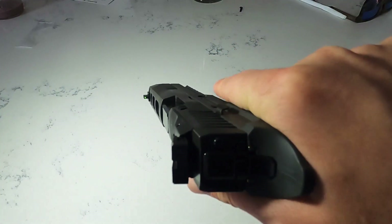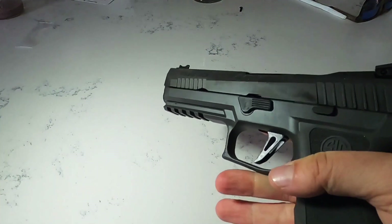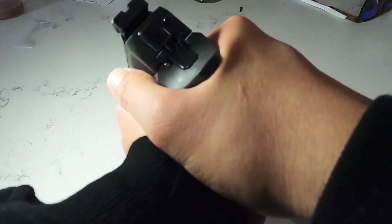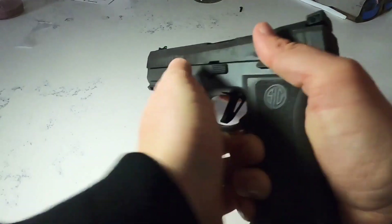It's a great range gun but also great for home, truck, or car defense. You might not want to conceal carry every day just because of the size, but it is just a joy to shoot.